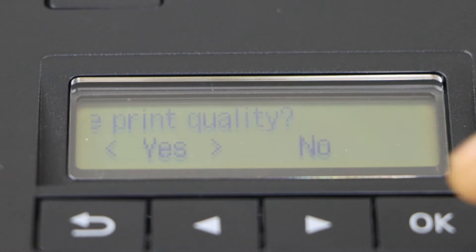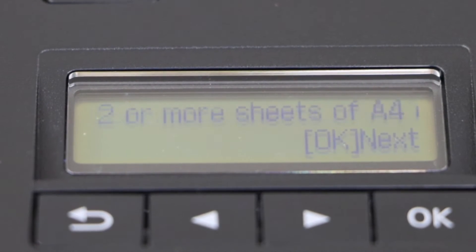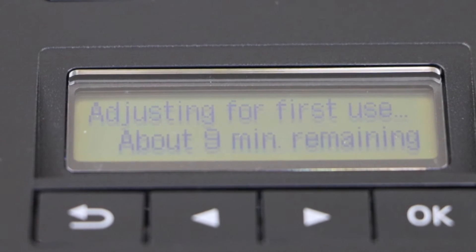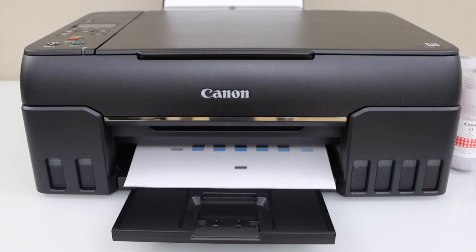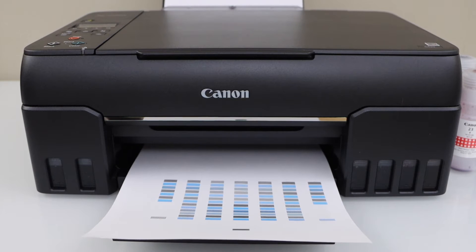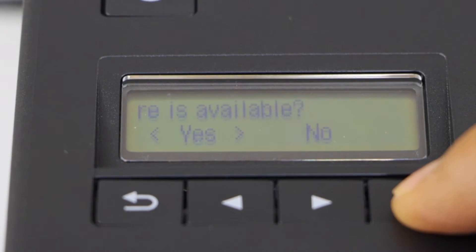On the main screen, click yes for the print head alignment. It's going to take two papers — that's OK. It will take around nine minutes for that. Click yes if you want to download the new firmware.